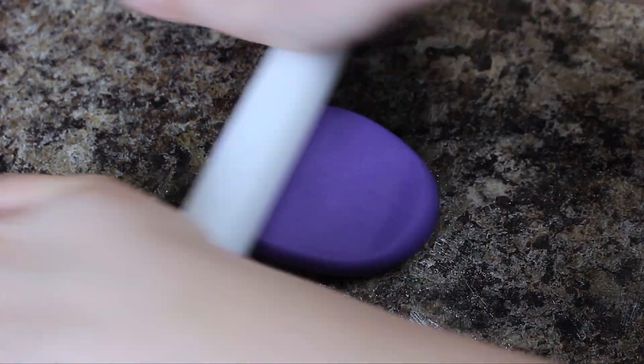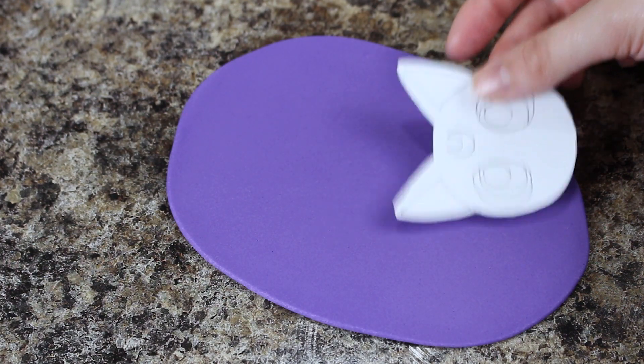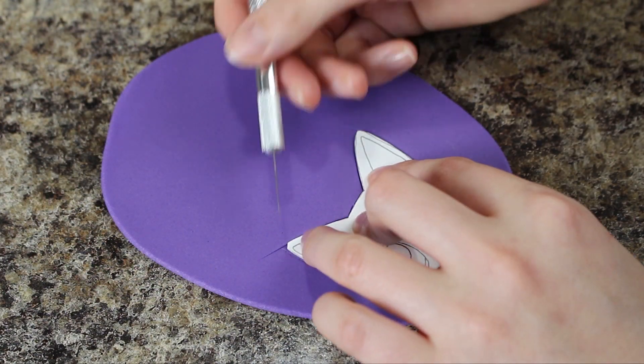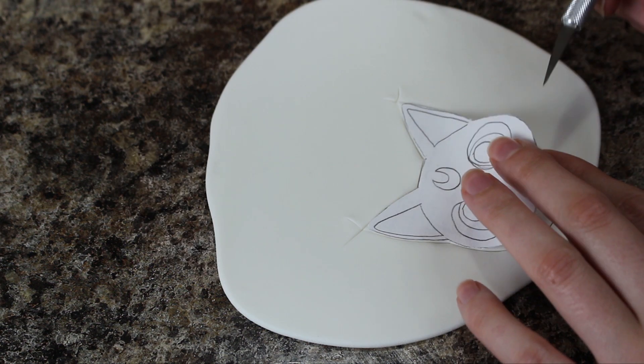For Luna's face I'm using some purple fondant that I've rolled out and I have this little template here that I've linked below. I'm just cutting that out with my X-Acto knife and then I did the exact same thing using some white fondant for Artemis's face.